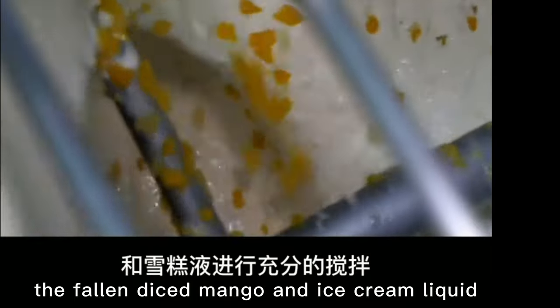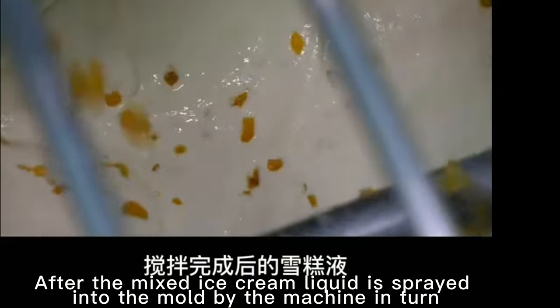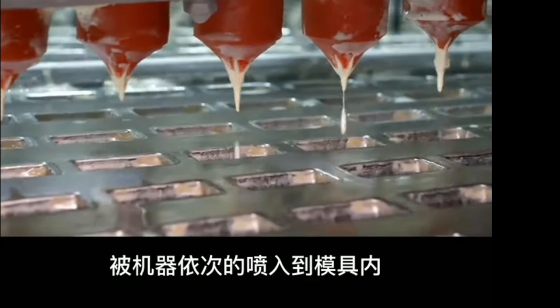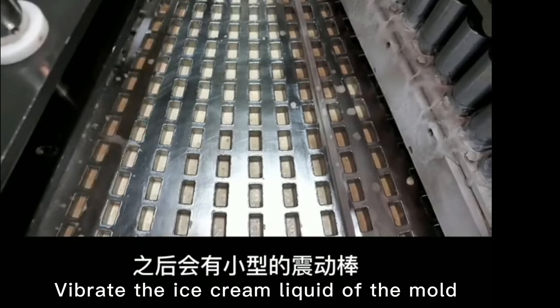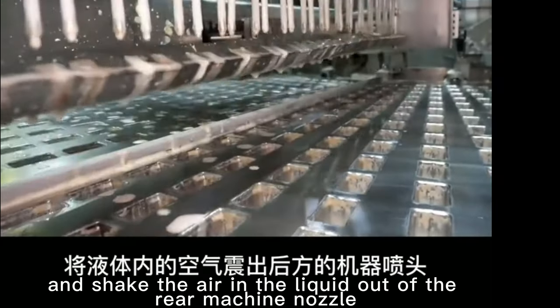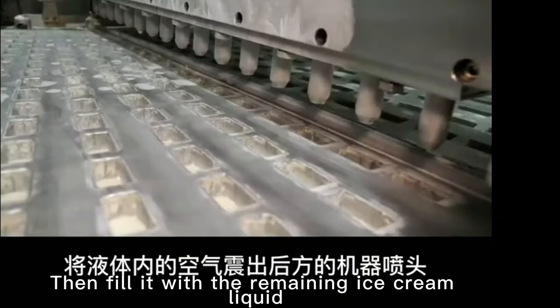After the mixed ice cream liquid is sprayed into the mold by the machine in turn, there will be a small vibration to shake the air in the liquid out from the rear machine nozzle, then fill it with the remaining ice cream liquid.